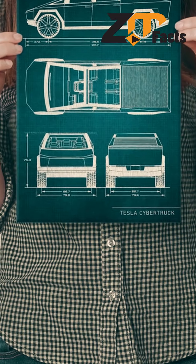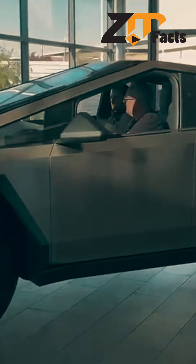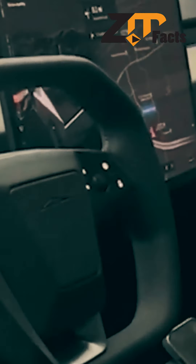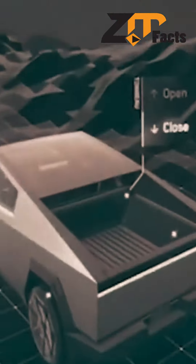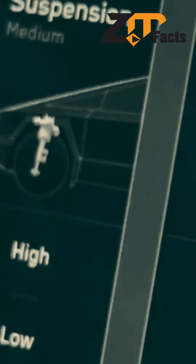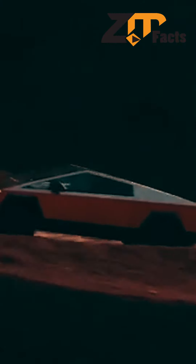Let's talk tech. The Cybertruck isn't just a means of transportation — it's a tech powerhouse. With its large touchscreen display and advanced autopilot capabilities, it's like having a mobile command center at your fingertips. Navigate effortlessly, stay connected. It's the perfect blend of innovation and utility.